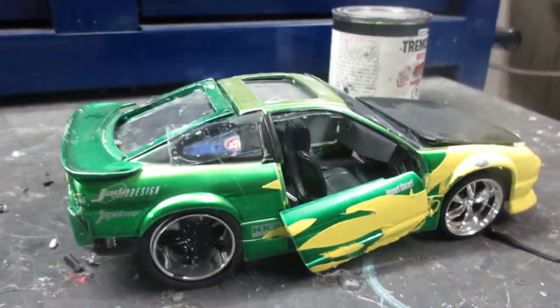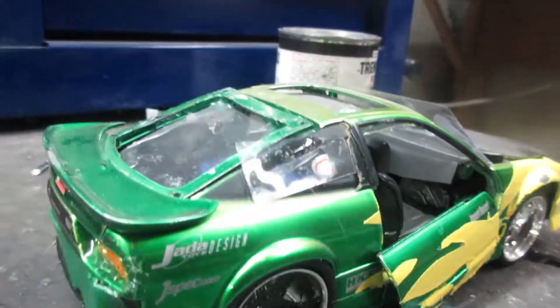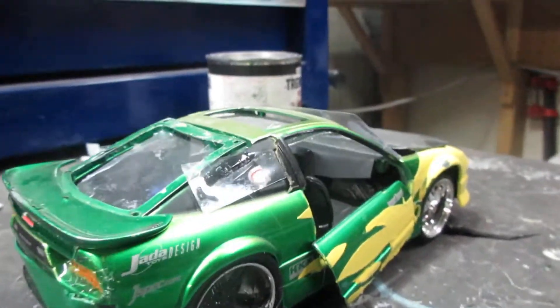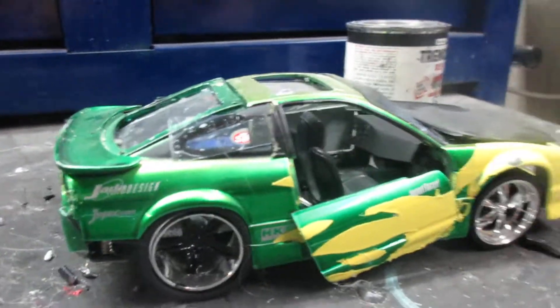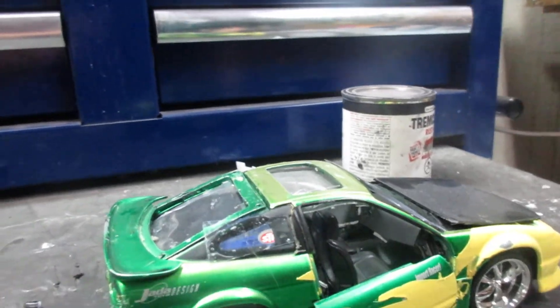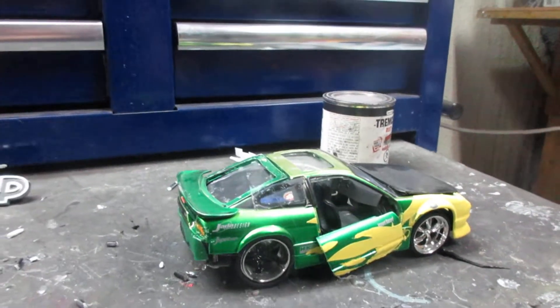Hey guys, welcome back to Tuned In. Today we're going to be talking about the 240SX. The 240SX is kind of like the foxbody Mustang of the tuner world. They're great at drifting, and these are really rare — they made a lot of these, but they're really rare now.